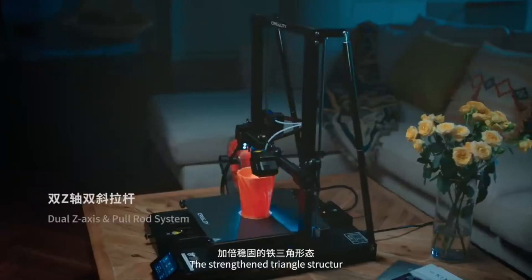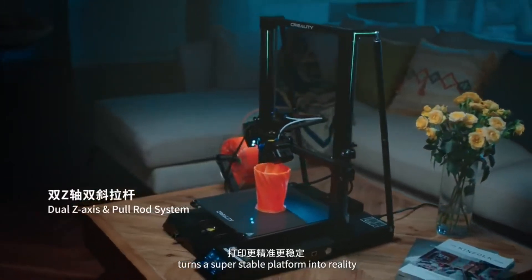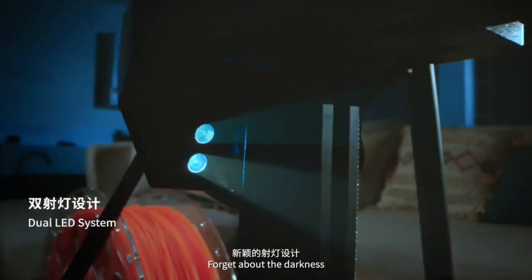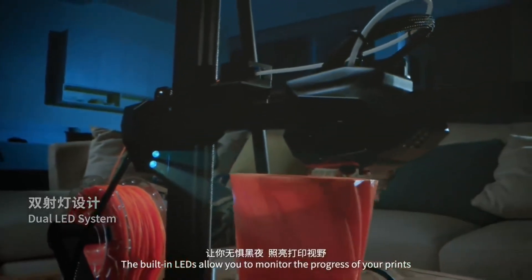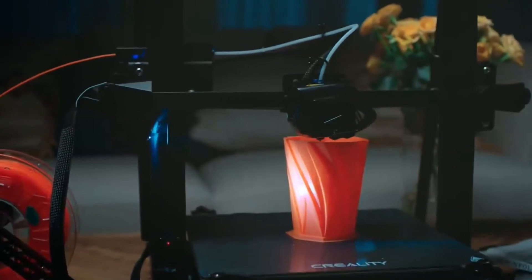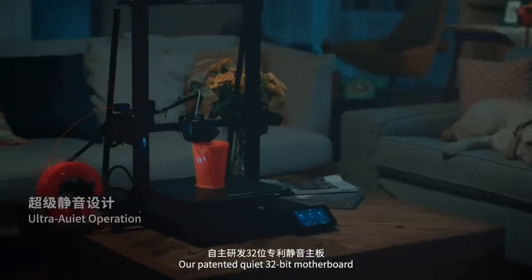The strengthened triangle structure turns a super stable platform into reality. Forget about the darkness — the built-in LEDs allow you to monitor the progress of your prints even if the light in the room is off. Our patented quiet 32-bit